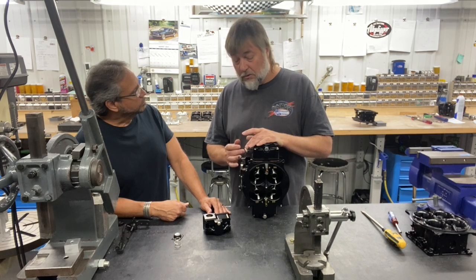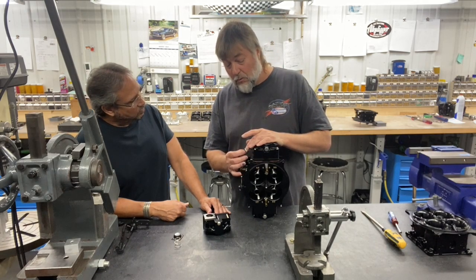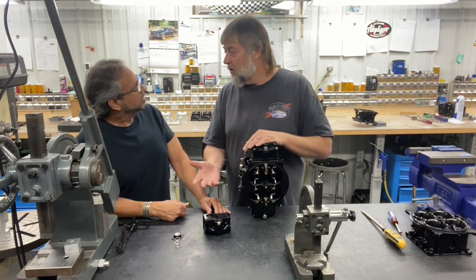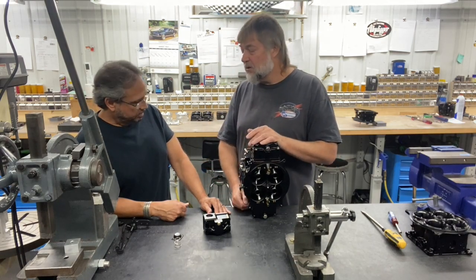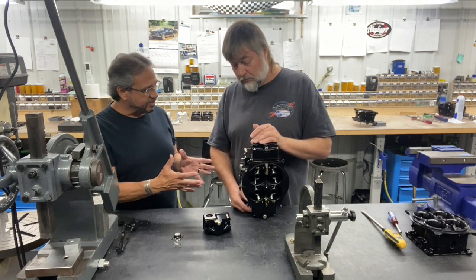The spring tension is critical. You want to make sure you don't have a nut ran all the way to the top, and you want to make sure this spring is not completely collapsed — especially if you're dealing with a carburetor that's already used or someone else has adjusted on.